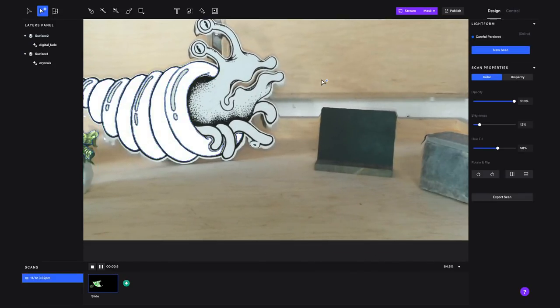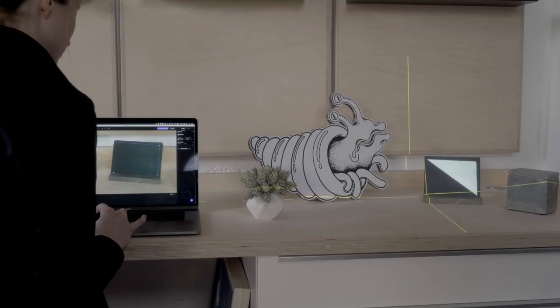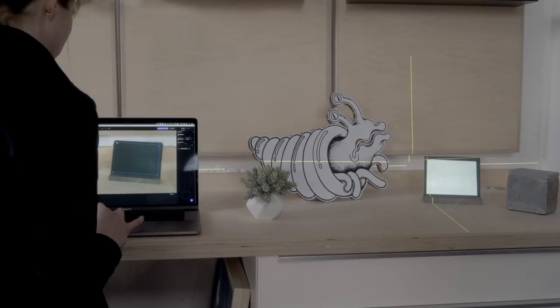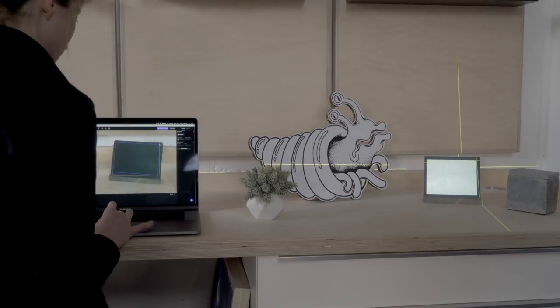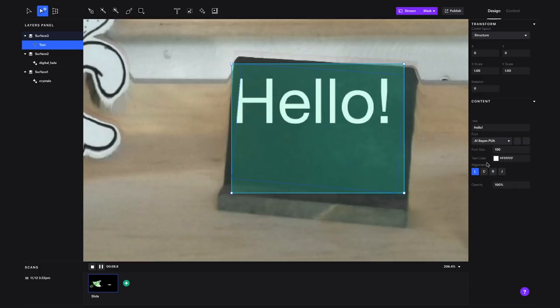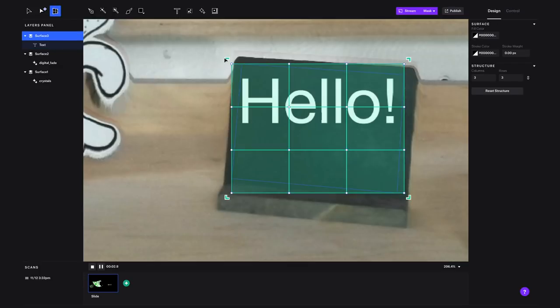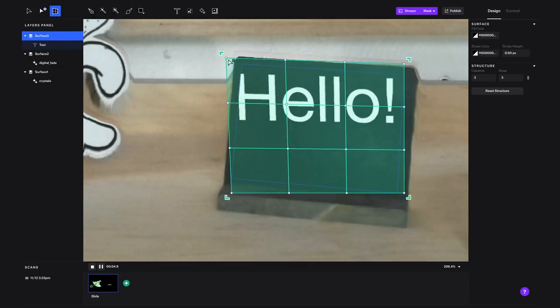Now let's try out the pen tool. We'll create a mask on this chalkboard and tweak it a little bit, then add some text. If you select structure, you can corner pin the content within the mask.